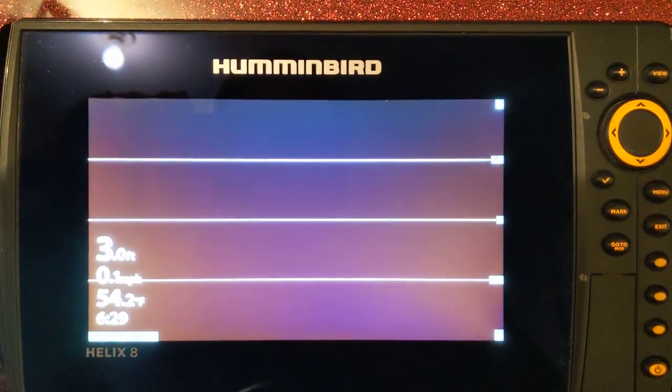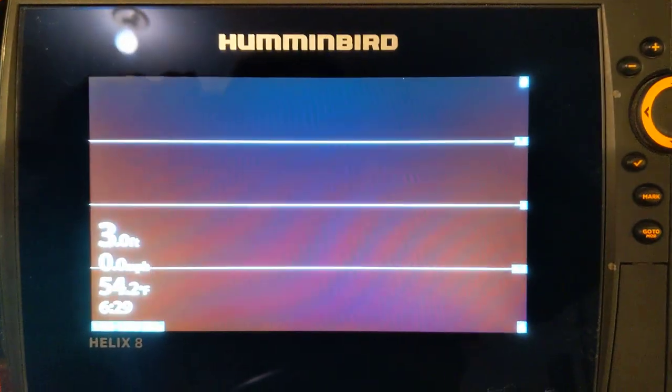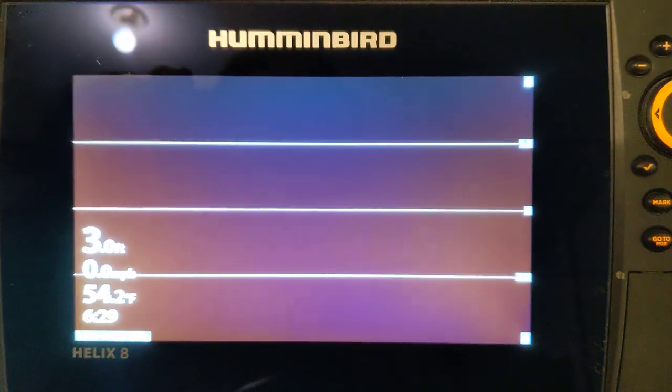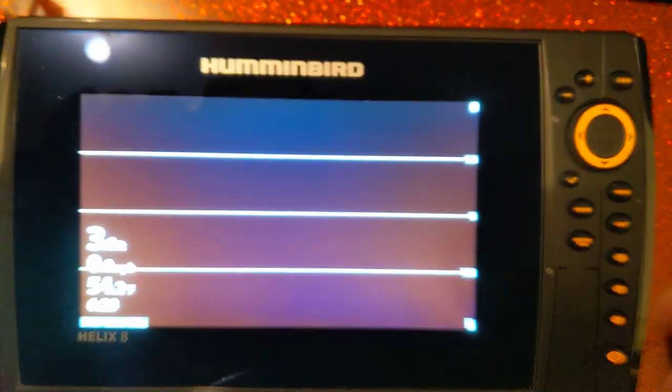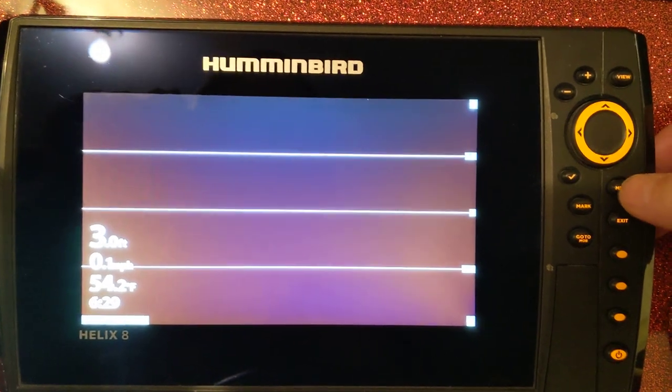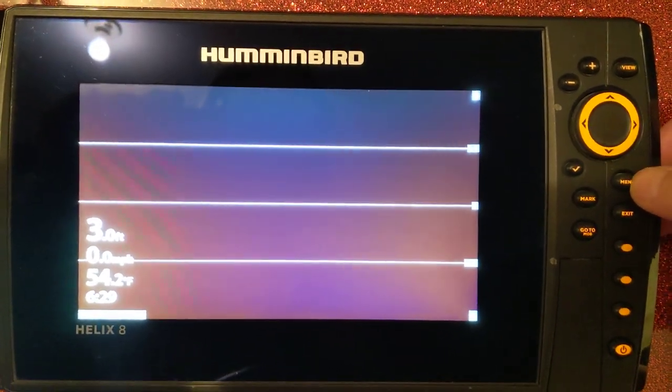Regarding the image I posted, people want to know my settings. This is quick information — this is a Humminbird Helix 8 G3N. I'm in my garage, not on the water, so I have no images. The first thing you want to do before you start changing settings is...